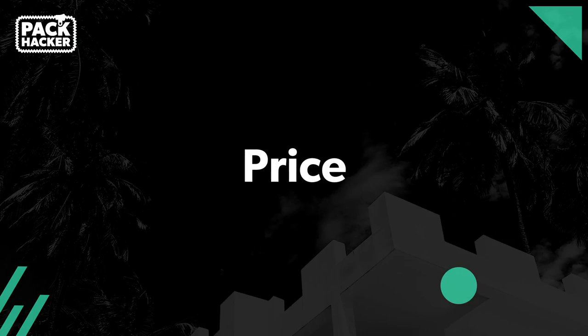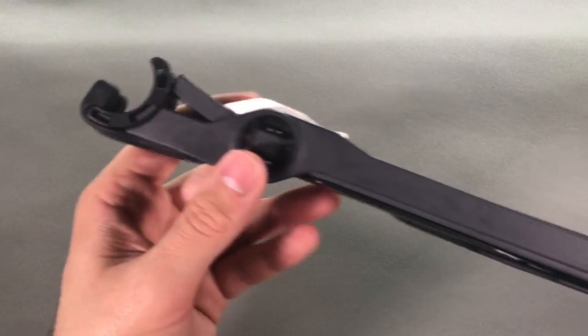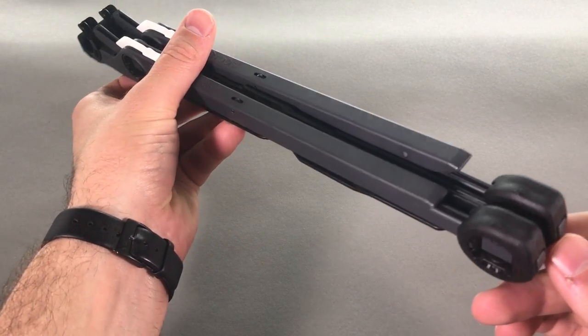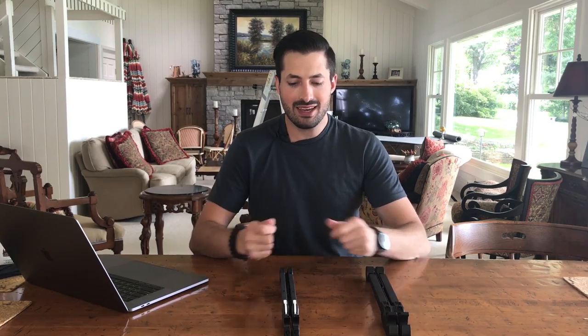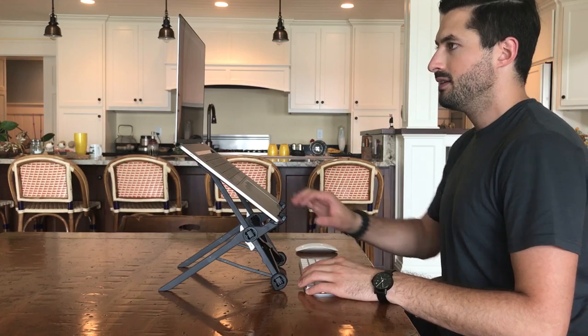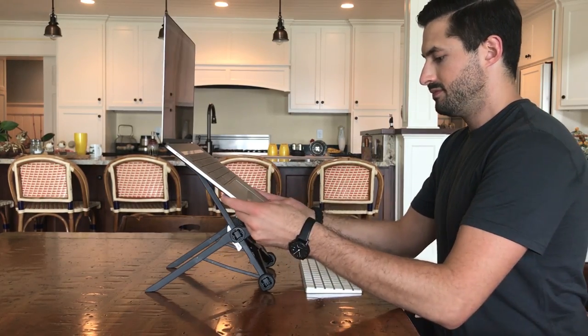Now let's take a look at the price. At the time of posting this review, the Roost stand comes in at $79.95 and the Nex stand is $29.95 US — that is a huge disparity in price considering these two things basically do the same thing. To wrap up: it's no doubt that the Roost stand is of higher quality, but you're going to pay for it. If you're budget conscious and don't want to spend as much on a laptop stand, the Nex stand will probably be good for you. You can get three Nex stands for the price of one Roost. It kind of depends on your use case — most of the time these will be in a locked position on a desk, so durability maybe doesn't matter quite as much as it would with, say, a backpack.